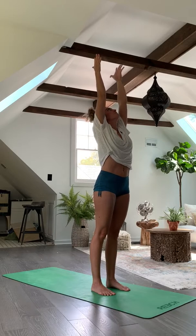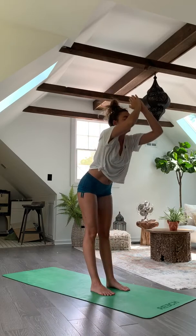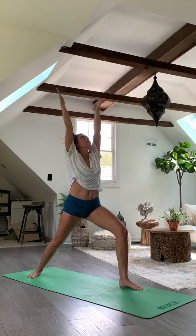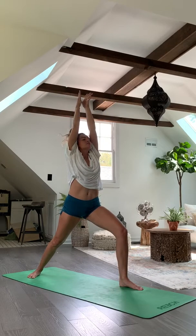Inhale, sweep the arms overhead, grow tall. Exhale, fold forward. Inhale, halfway lift. Exhale, plant the hands and step those feet back into high plank. Drop to the knees if you need to modify. Chaturanga down. Inhale, upward dog or cobra. Exhale, roll or flip over the toes into downward facing dog.